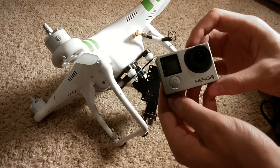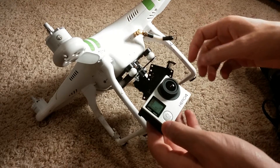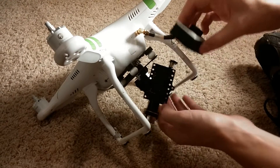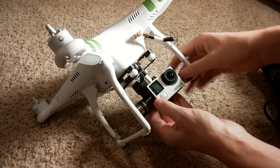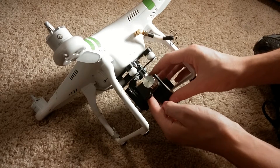I just got my Hero 4 GoPro and I'm wanting to test it out on my Phantom. I'm putting it on here, and everything fits perfectly inside the 3D Zenmuse case, except for one thing.